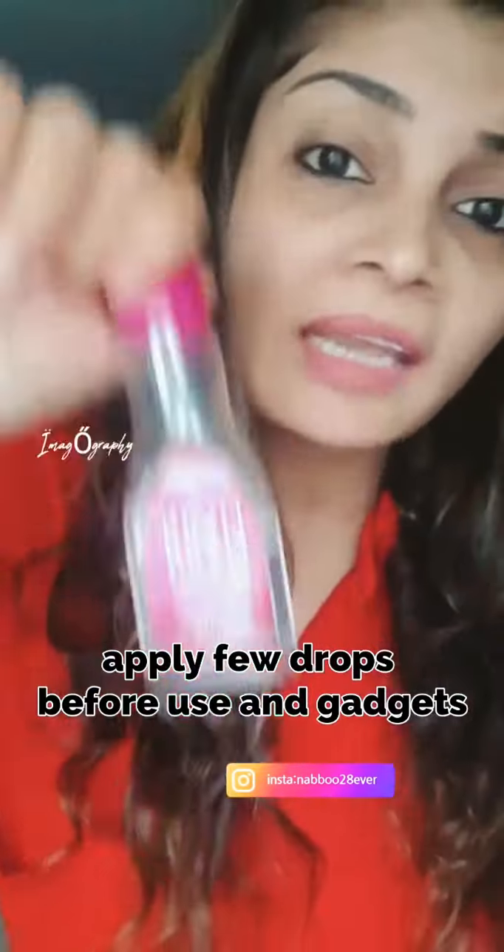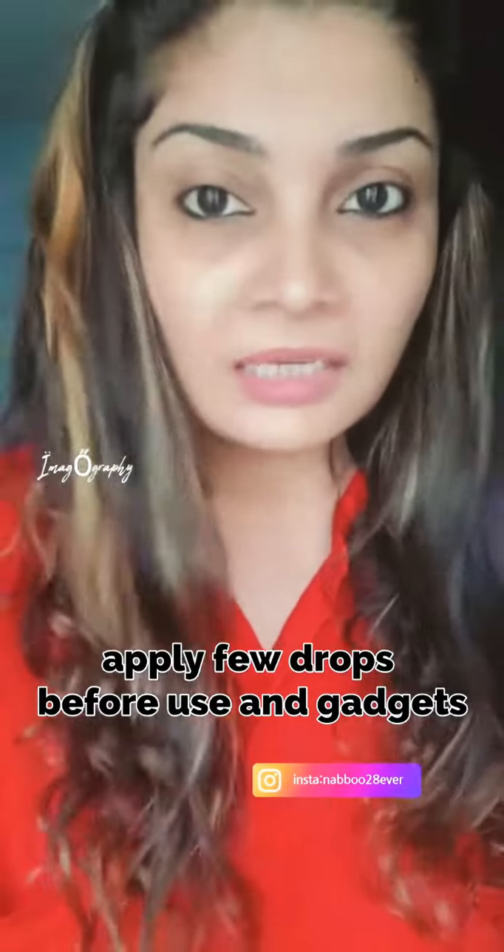The third thing: if you have frizzy hair, put your hair up and first straighten it. I put in 2 drops and then I use heat styling gadgets. This gives me a really good result.